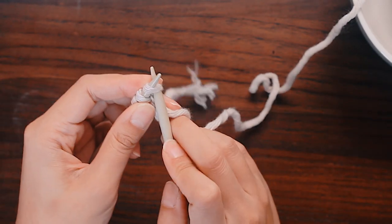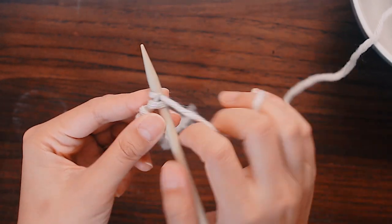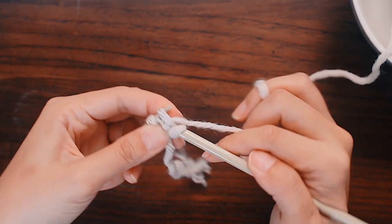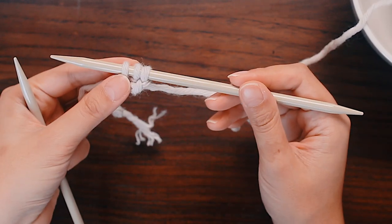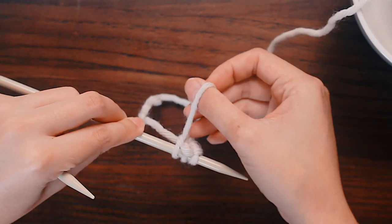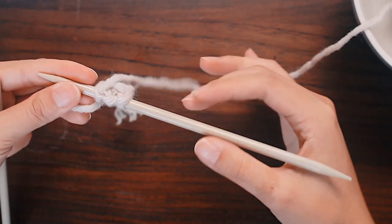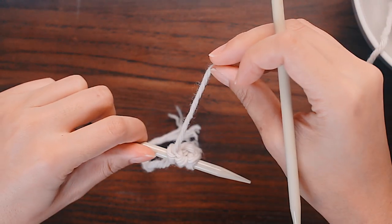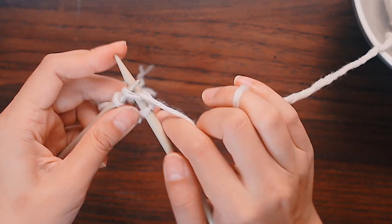I'm going to take out my bare needle and just knit into the stitches. The yarn is coming from this last stitch, and I'm going to push my needle through and knit that first stitch, then knit the second stitch, and then knit the third stitch. Now we're going to push the stitches to the other end of the needle so that the yarn is once again coming out from the far left side — it's at the back. That is what we want. That's pretty much all there is to making an I-cord.